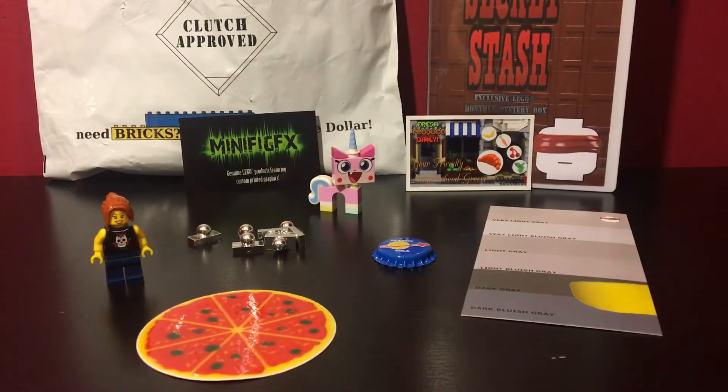You can kind of get a better idea of everything that is included in July's Monthly Mystery box. And to be honest, I'm a little disappointed. I hate being negative, but I want to be truthful. I think there was just something missing from this box to make it worth the $25 for the subscription.